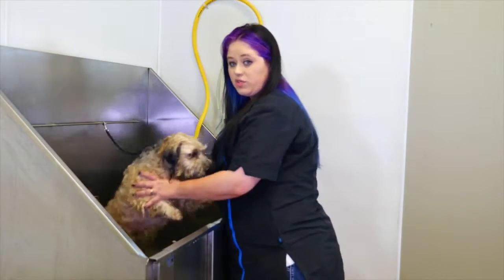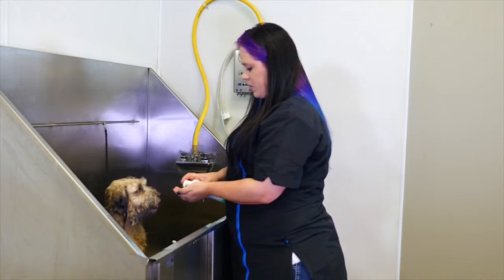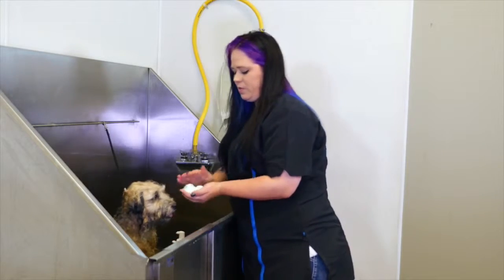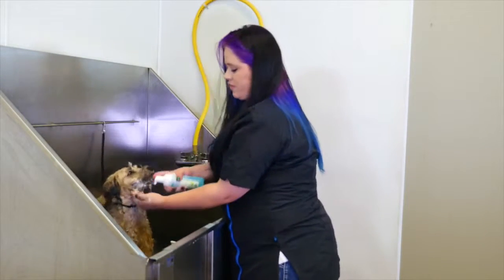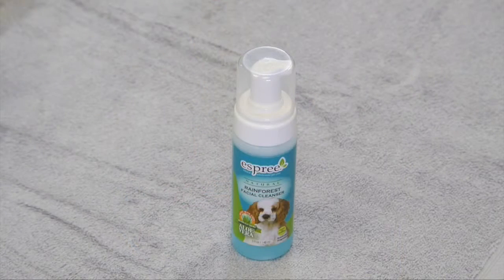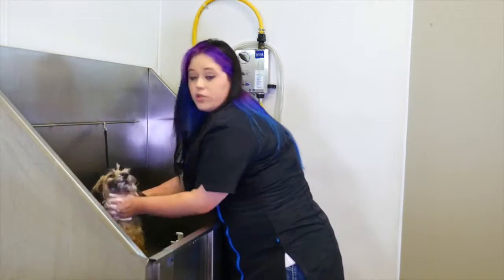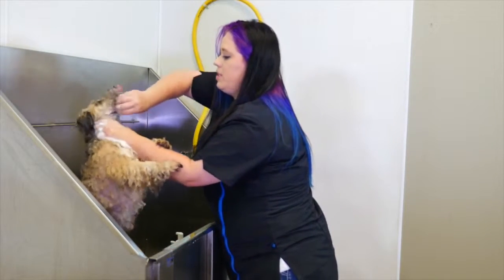We're also going to apply the Rainforest Facial Foam on him, so while his face is getting all nice and clean, the shampoo can saturate. We're going to apply the Esprit Rainforest Foaming Facial — this will really help make his face super clean, because we don't want to use the degreaser around his eyes and mouth.